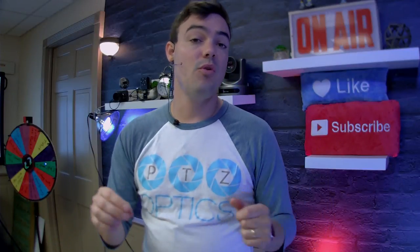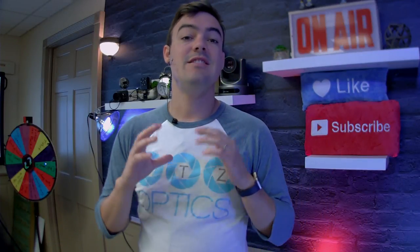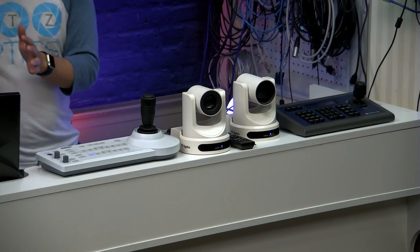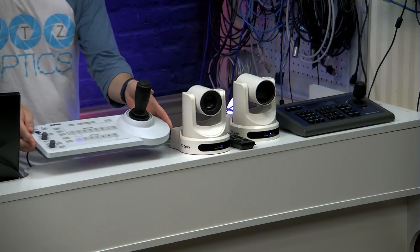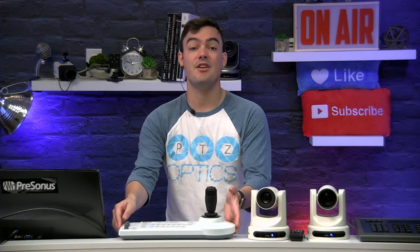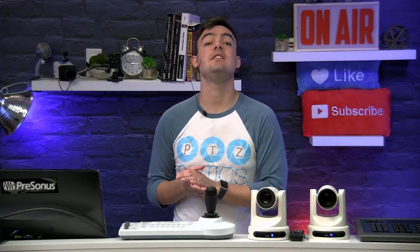So we're going to review two of the most popular serial PTZ camera joysticks. The Sony joystick has some really great features but just keep in mind that it's twelve hundred dollars. I'm going to show you a little picture of it on B&H Photo's website and you can see the pricing there.